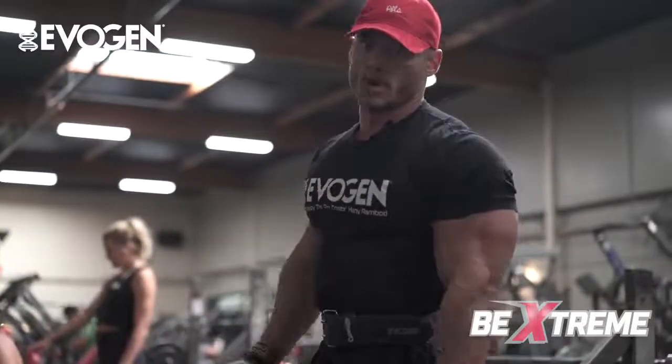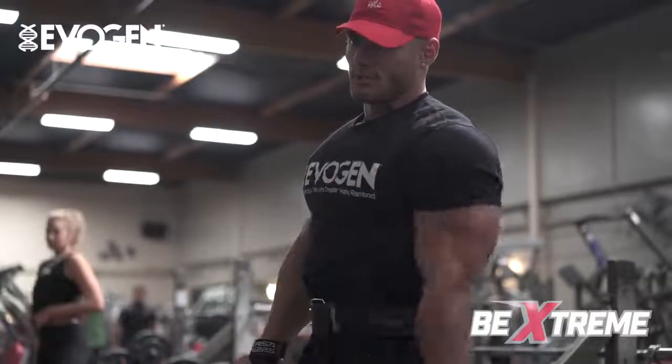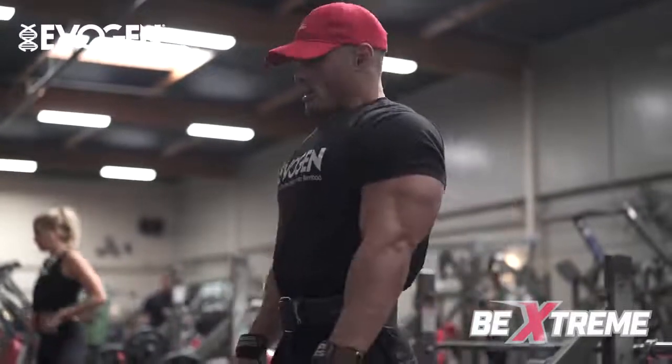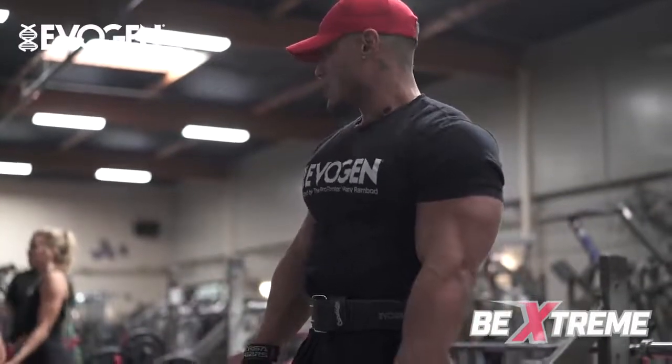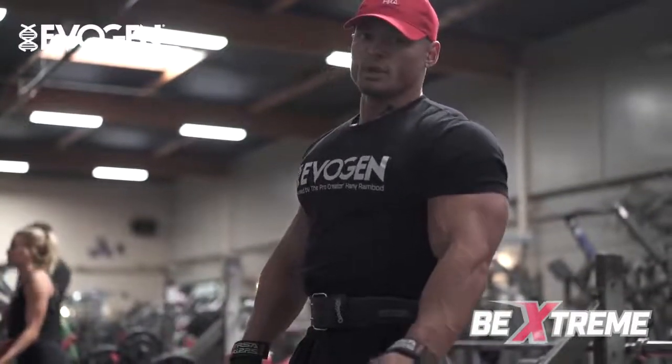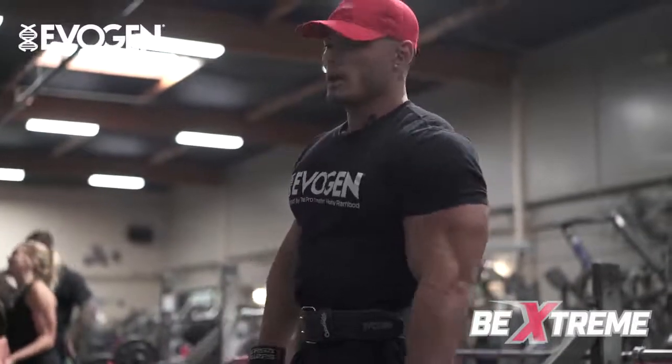You guys can see my form is still very precise. It looks the exact same as what I'm doing with the 70s. If I can't do the weight the same exact way, it's too heavy. Leave your ego at the door. I could wiggle the 150s up over my head, but I ain't gonna do anything but hurt myself.